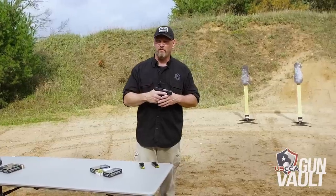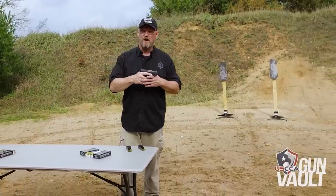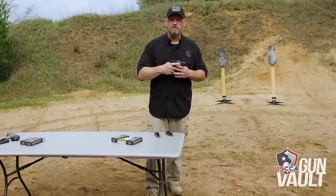With an MSRP of just over $300, that puts it in the budget pistol category. People will ask, what's your life worth? My life is worth about $300, because I would bet my life on this pistol. Let's put a few rounds downrange and show you how it shoots.